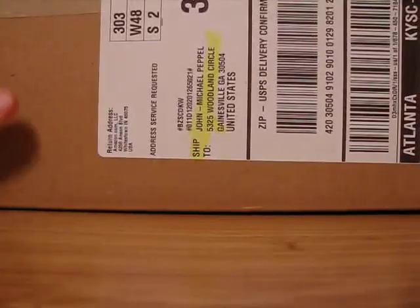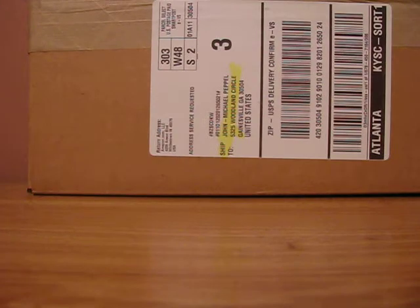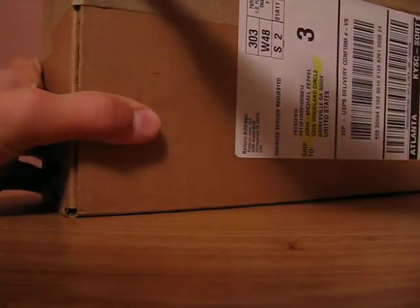Hey guys, this is MasterMox. I'm coming to you with another video review. I just got a package from Amazon — they are Damascus Neoprene Knee Pads Tryon X. I'm going to do an unboxing. I got this about three days before the expected arrival, which I really liked.